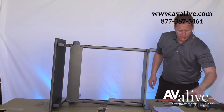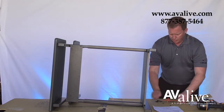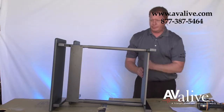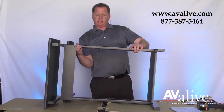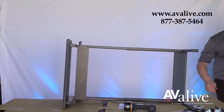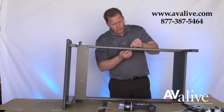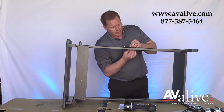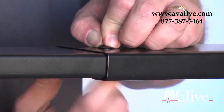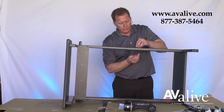Now you want to set the height that you're looking to get with the unit, because it does adjust from 26 inches to 45. Slide it to the height you're looking to get. Using the short screws and the square locking nut, pull it through. There will be four of them, so you want to make sure you use two on each side.